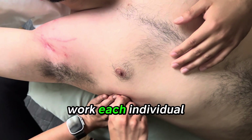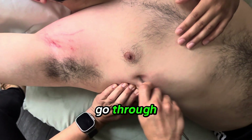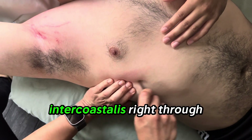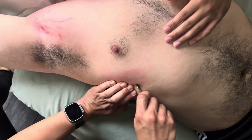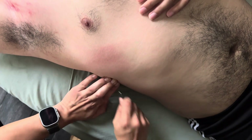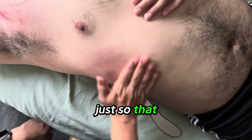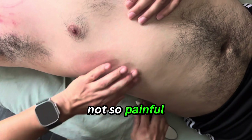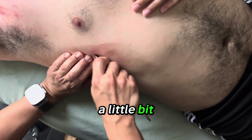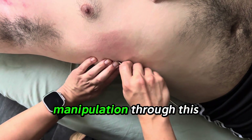We're going to work each individual intercostalis, going straight through all of them. Of course, you may want to add a little bit more oil so that it's not so painful, but you don't want to add too much. You want to leave a little so that you can grip the fascia, because that's all we're doing — fascia manipulation.